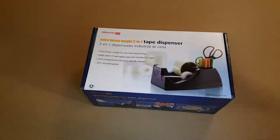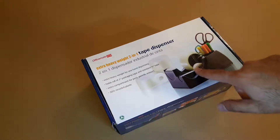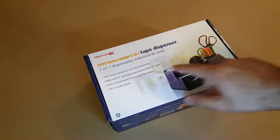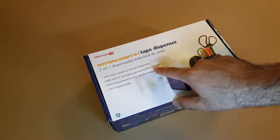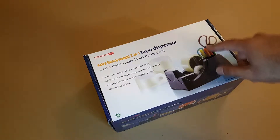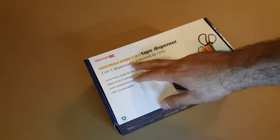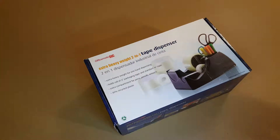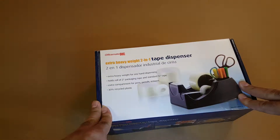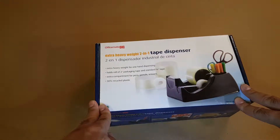Hello friends, today we are unboxing a tape dispenser that has two places on the same unit — one for two-inch packing tape and standard three-quarters of an inch tape, and some space for pencils or scissors. This is called OfficeMate extra heavy-duty two-in-one tape dispenser. I ordered this one from Walmart.com because their price was pretty good — I think it was $16 or so with free shipping if you meet the minimum requirement.